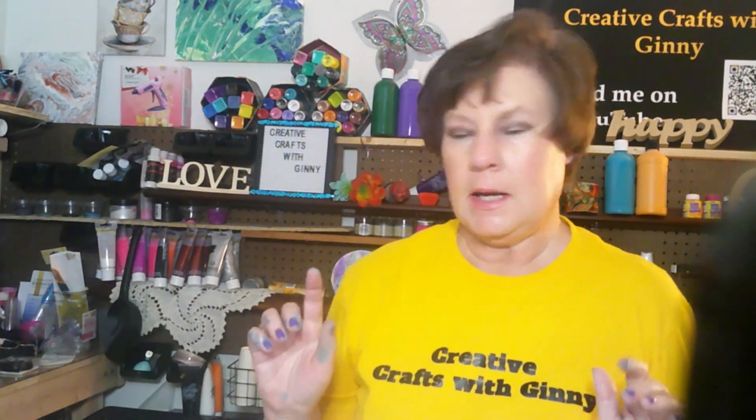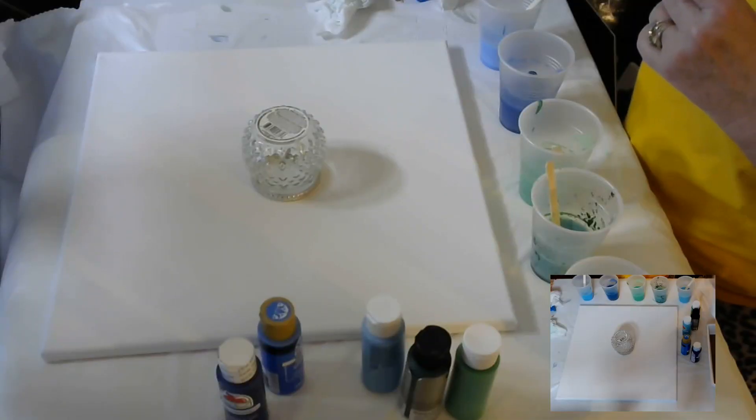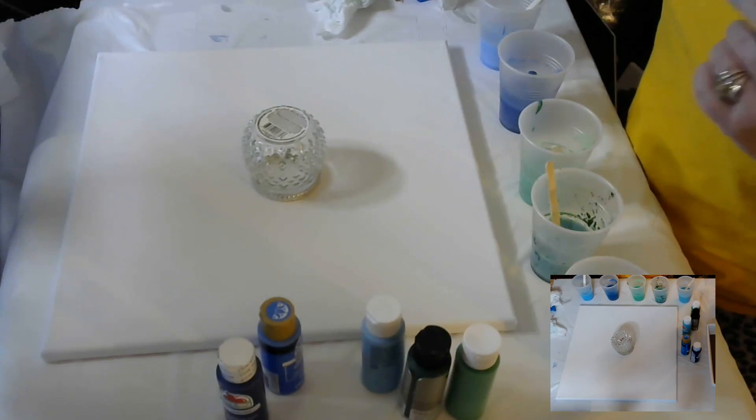I think this is a 14 by 14 canvas. I've got a pretty green, three blues, and another green down here — a variety of different paints. I will show what that palette looks like. I've mixed my paints today with water, and I'm going to put a bunch of white here and give it a good shake.